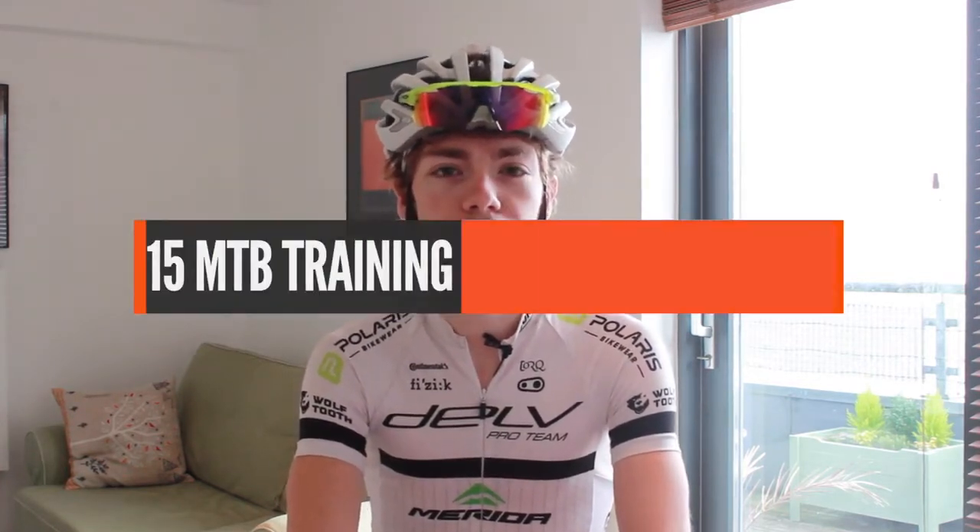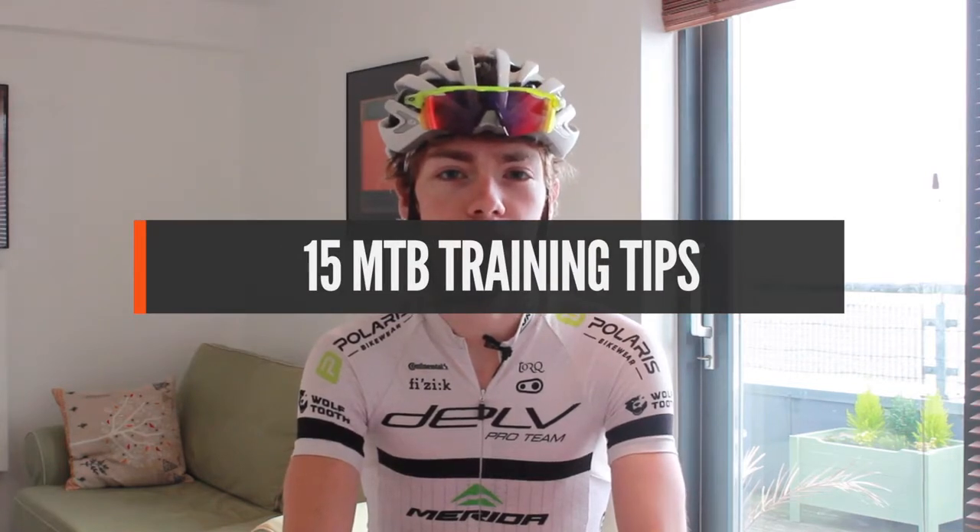Hi, this is Tom from tombell.co. I'm just about to head out on a ride but first I thought I'd share 15 mountain bike training tips to help you prepare for the upcoming year and have a successful season. So let's get straight into it.